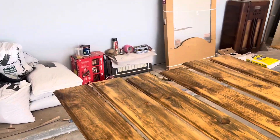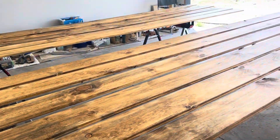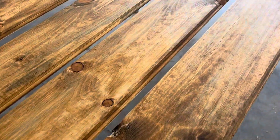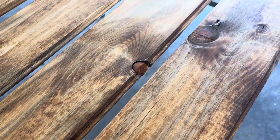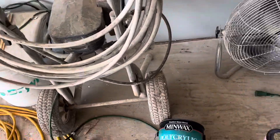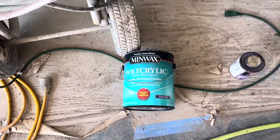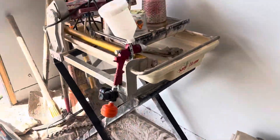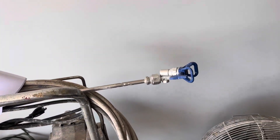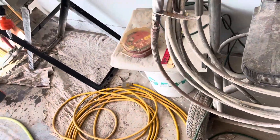We are using Minwax golden oak on this pine. It's beautiful. And then I'm topcoating with that, and it comes out really, really nice.